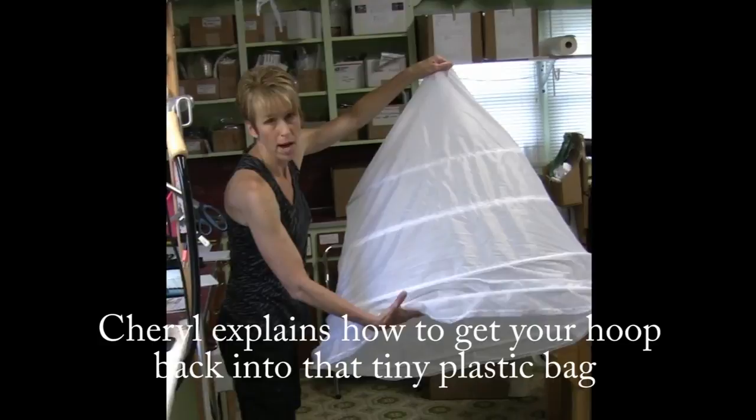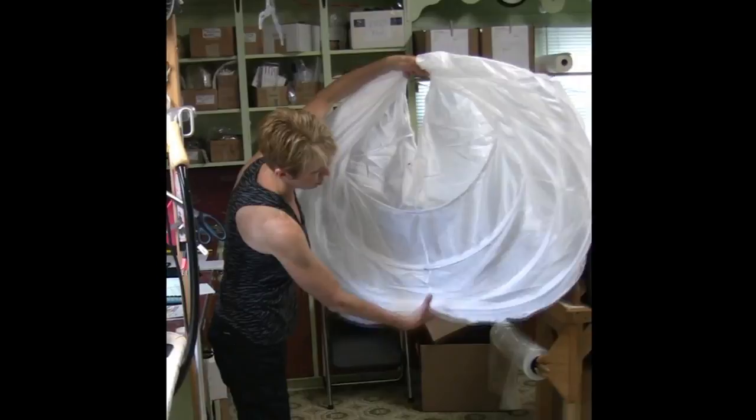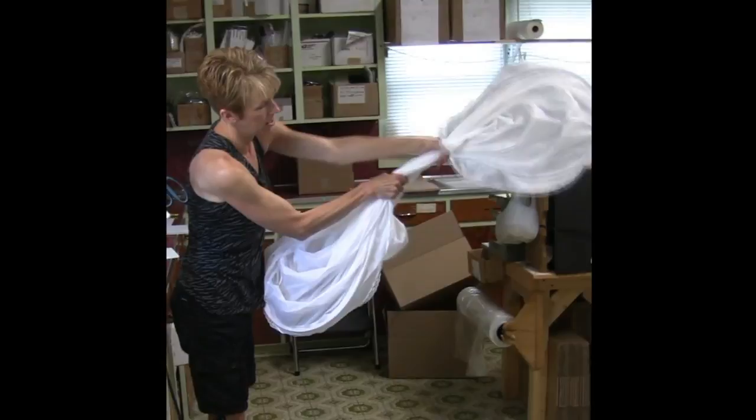Start with your hoop open like this, start from the bottom, bring it all the way up to the waistband, pinch it, grab the lower portion and pinch that, bring the two sides together.